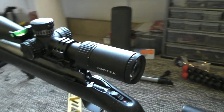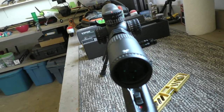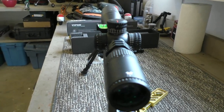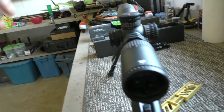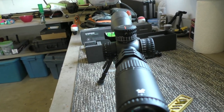A couple of things I also wanted to mention: I like to set my eye relief on maximum power. That way, anytime you're on maximum power, if you're good, you back it off and you're not going to run into any issues. Some guys like to set it where they shoot the most — I personally like to do it on maximum power.